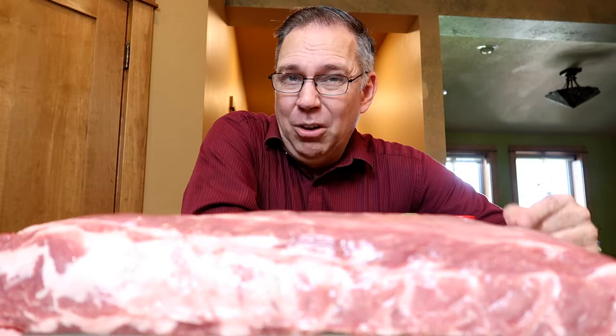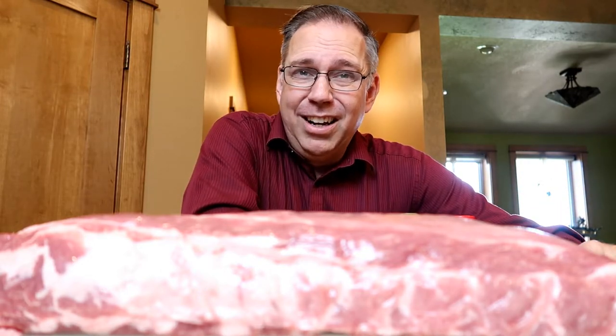Pig ribs work their whole life trying to hold on to those bones, so there's a lot of connective tissue in there. There's a lot of tendons and stuff like that — not tasty stuff, that's the gross stuff. We've got to cook all that out, so we've got to go low and slow. I like to cook at about 275°F for about three to four hours.